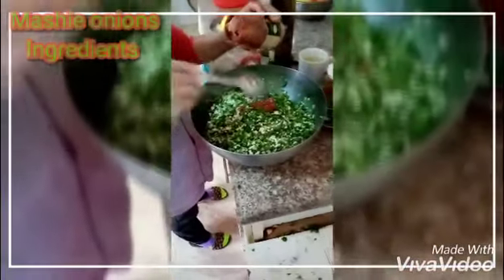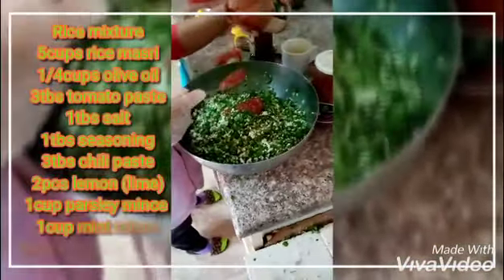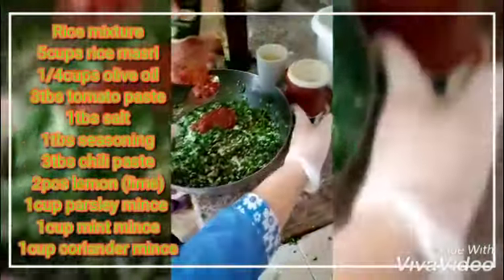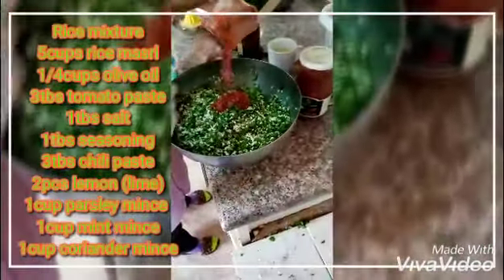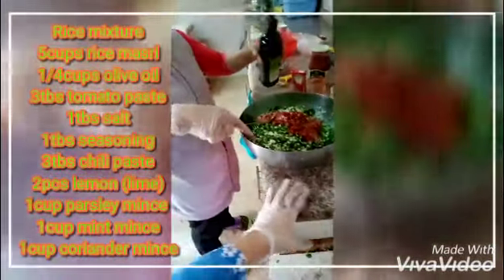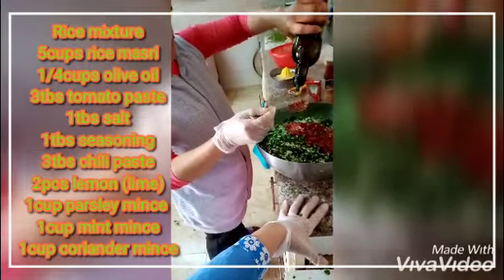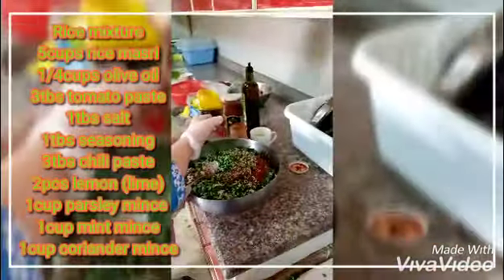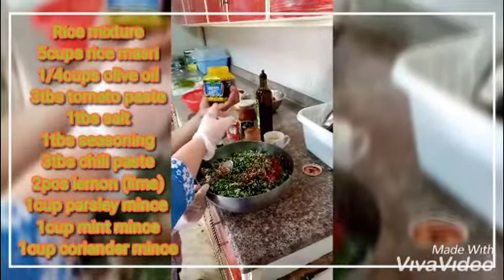Three spoons of chili paste. Three spoons? It's from the other side — this one. One-fourth cups or what? Make it 5 spoons. This is from Europe.